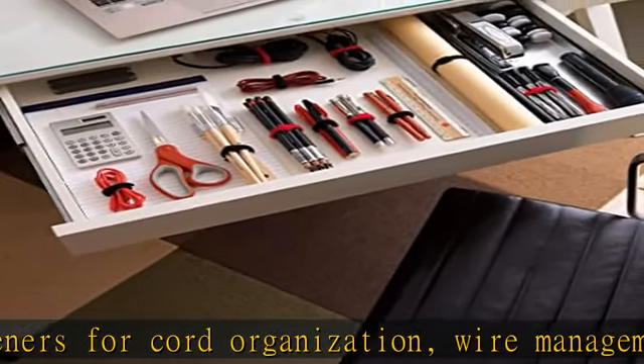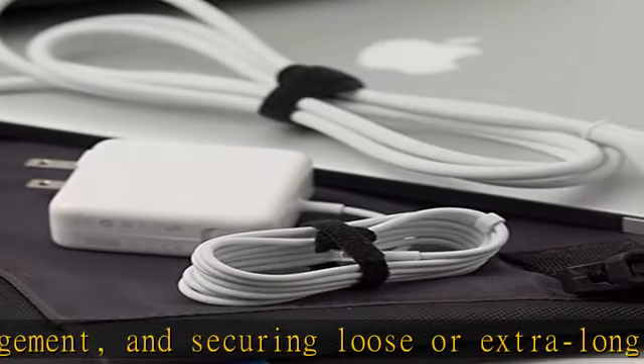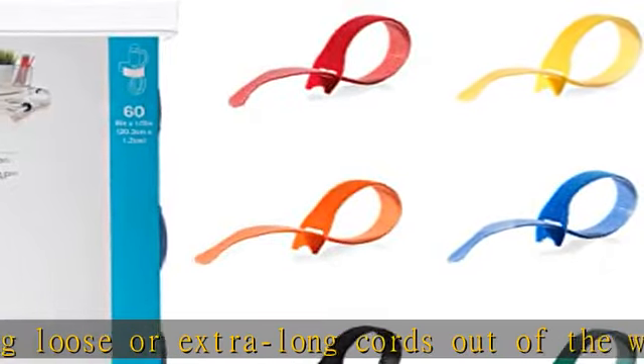Ideal for indoor or outdoor use in the home, shed, garage, dorm, or office. These ties are ideal to organize drawers in tool chests, desks, or cabinets.